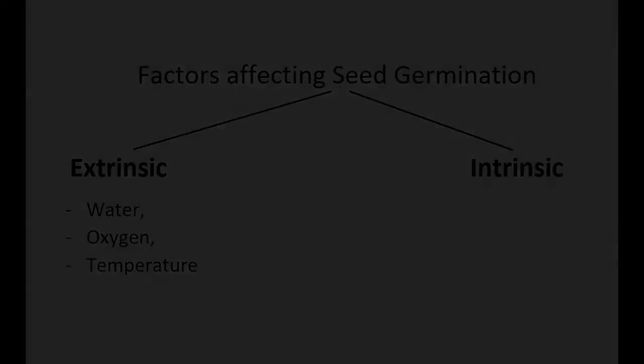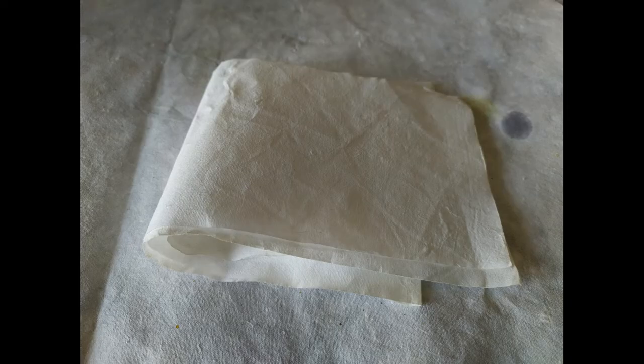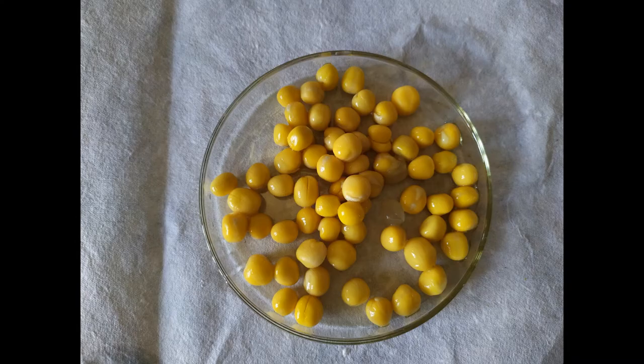For this experiment, we'll need the following: three identical Petri dishes, filter papers or cotton pads, and pre-soaked seeds.